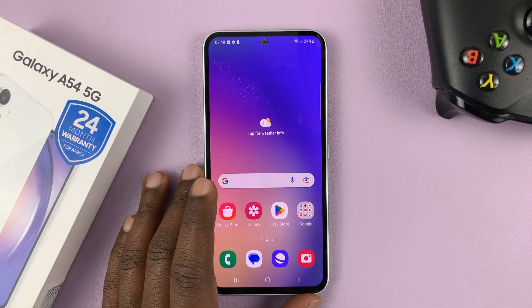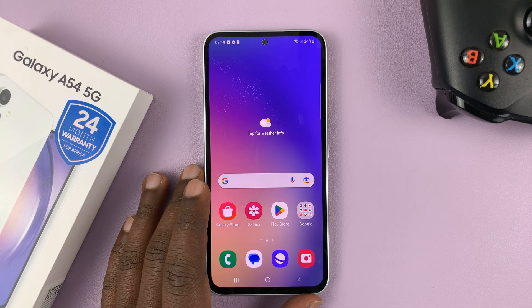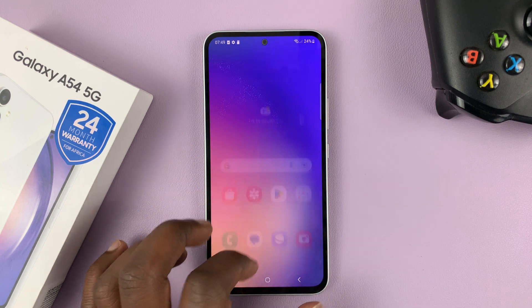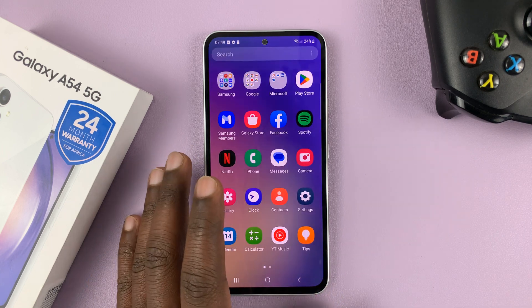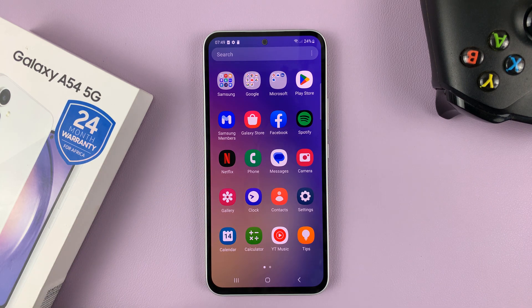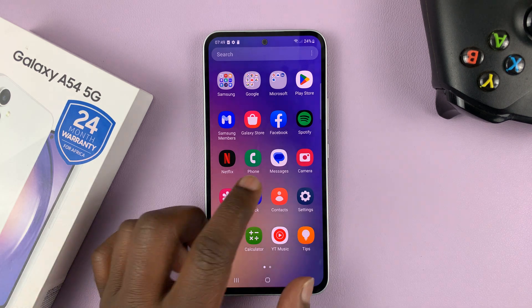I have the Samsung Galaxy A54 5G, and this phone has a 120 hertz refresh rate display. But you can turn off that 120 hertz and drop to 60 hertz if you want to save a bit of battery life, especially if you don't need that very high refresh rate.